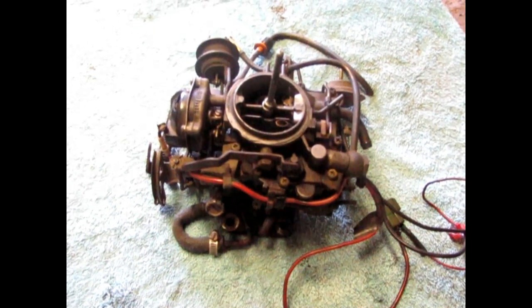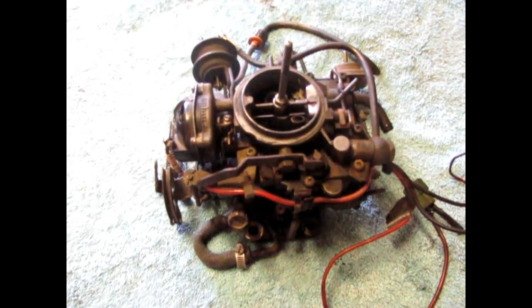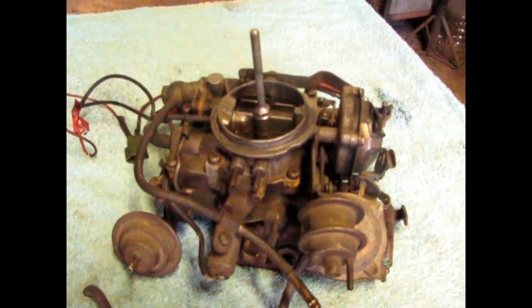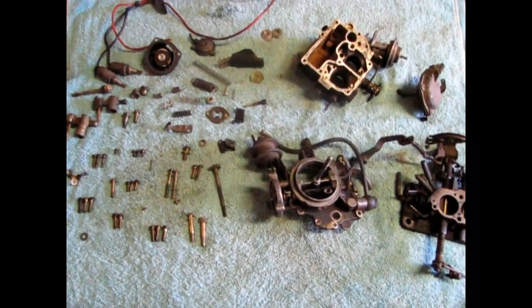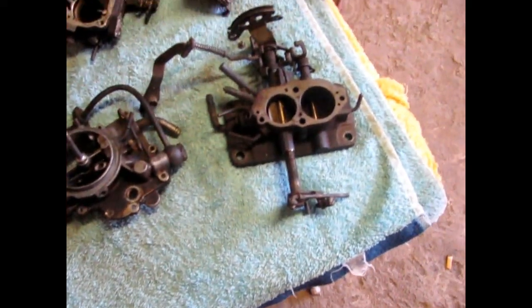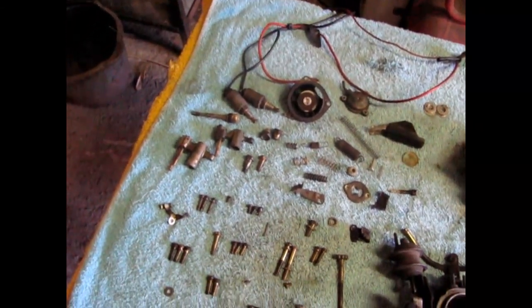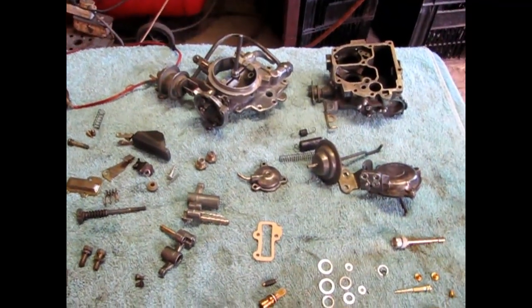The Toyota Corolla carburetor that I showed you was running highly rich. I'm taking it off now and I'm going to strip it for you, and show you all the working parts that give you problems on this Toyota carburetor. You can have a look inside and see how dirty it is — it's full of rust. We normally use a Formula 55 chemical, which is a degreaser. If you haven't got Formula 55, you can use paraffin or power paraffin to clean it. This is the same Toyota carburetor after a chemical clean through Formula 55.